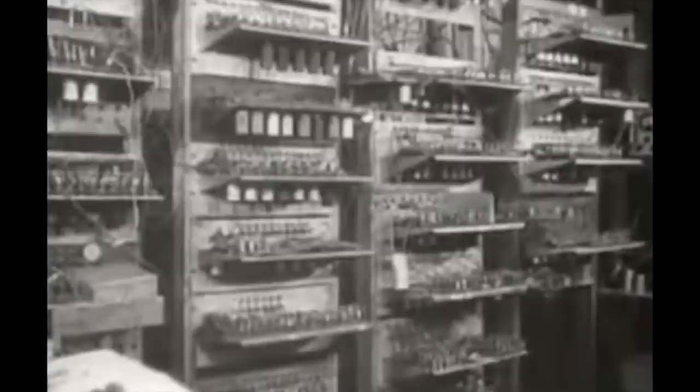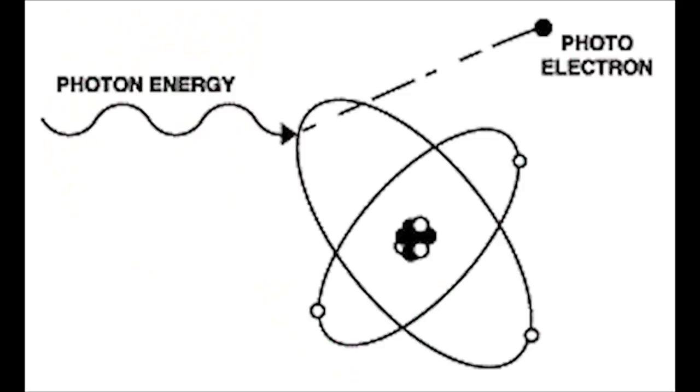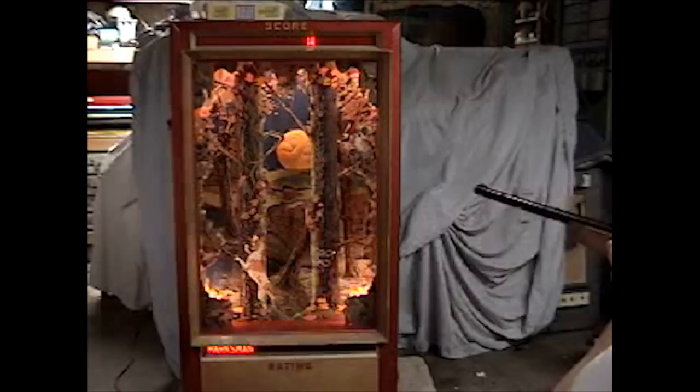Radios, computers, television — these things were really the bee's knees. Light-sensing, or photosensitive, vacuum tubes were able to convert light into electricity. It didn't take long before some enterprising individuals came up with the brilliant idea of mounting these tubes to moving targets and then creating fake rifles with light emitters built in — basically fancy gun-shaped flashlights. Thus, the light gun game was born.